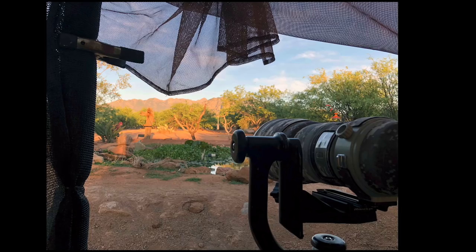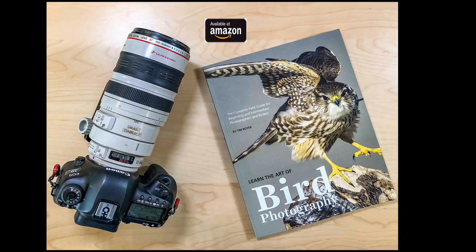Tip number seven: birds key in on motion and sound, so you want to be quiet in these photo blinds — keep your voices and movements down. Also notice that my camera is sticking out pretty far in front of the blind, so birds can see that lens moving. It's much better if the front element of the lens is flush with the front of the blind. If movement happens inside the blind where it's darker, the birds won't notice it as much.